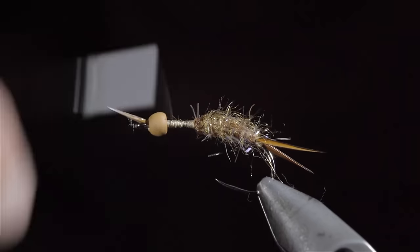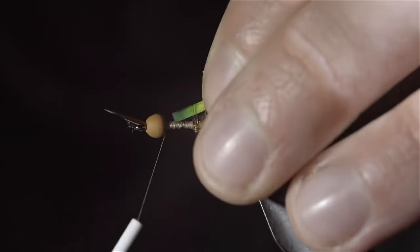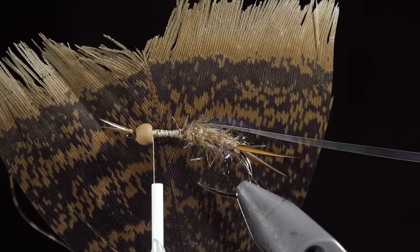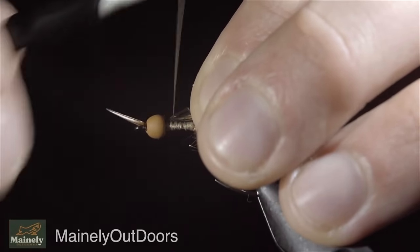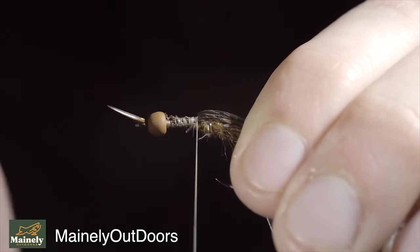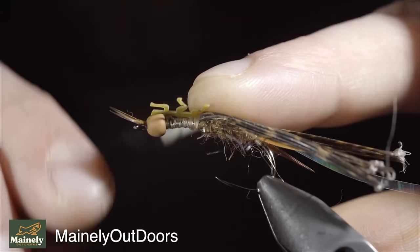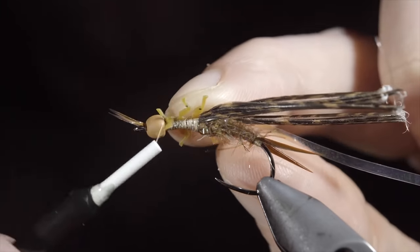Wrap your thread to the bead and grab some mylar — here I'm using pearl. Secure the mylar strip to the head of the fly, wrapping back towards your dubbing. Returning the thread forward, we'll then grab a turkey tail. I get asked where I get my materials all the time, and like this turkey tail, many of them are gathered from hunting trips. With this complete, we'll grab a set of legs and secure them to the top of the fly. Don't worry too much about how the leg placement looks because we'll be fixing that in the next step — just focus on securing it tightly.